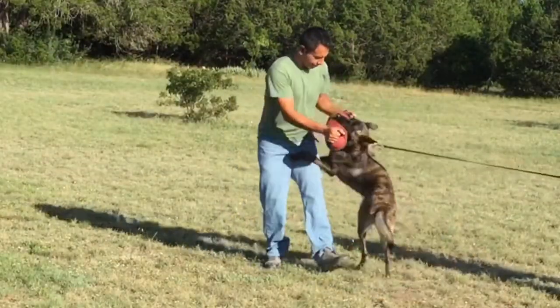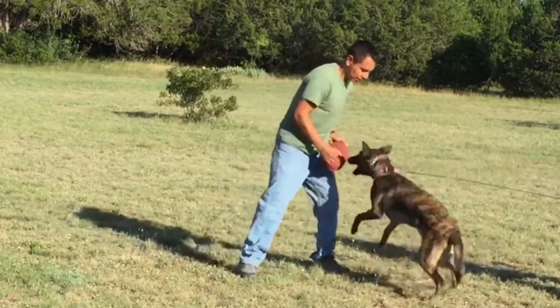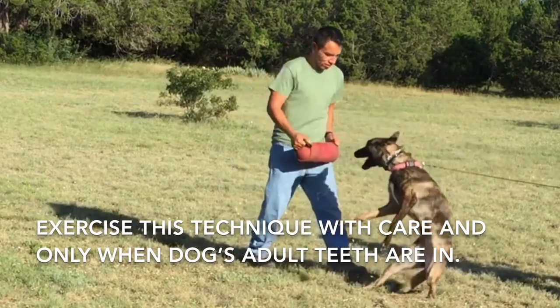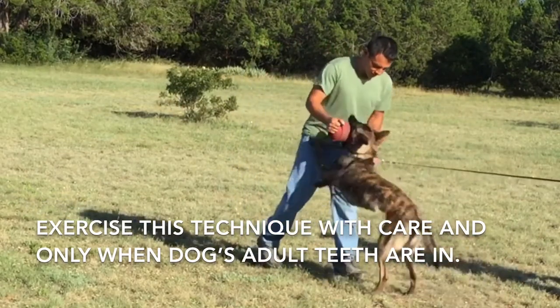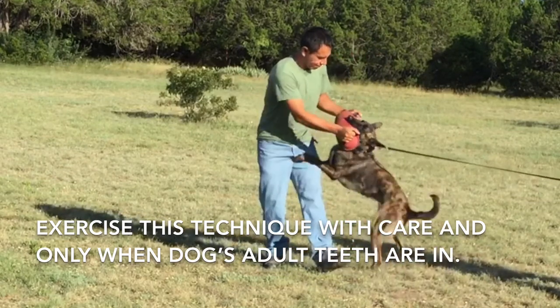What I'm doing here is giving the dog the opportunity to play with this tug, which she already likes. It's a little bit of a bigger tug — not too challenging, but definitely challenging enough.